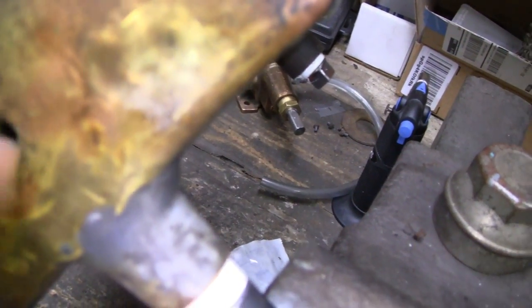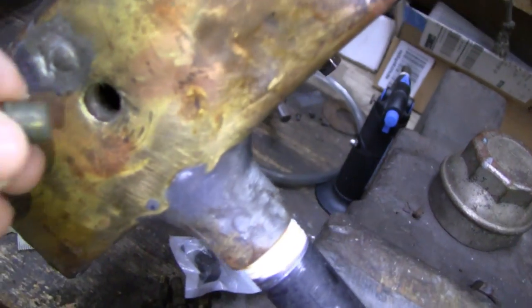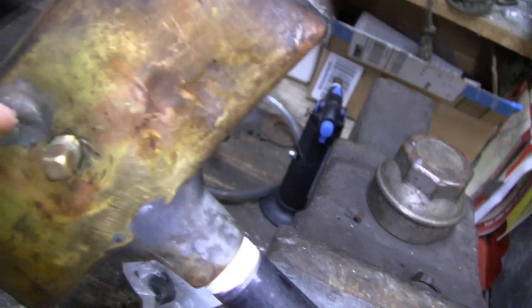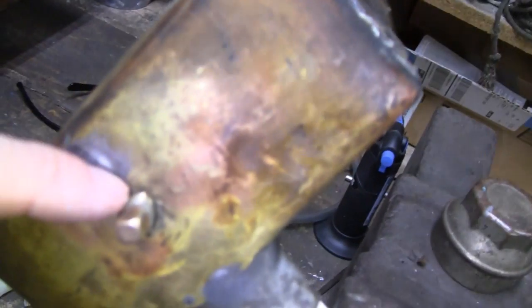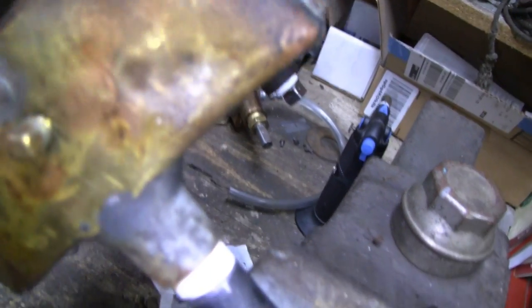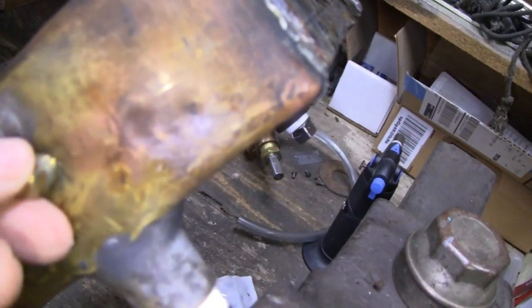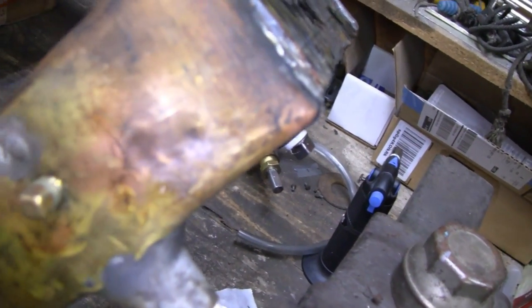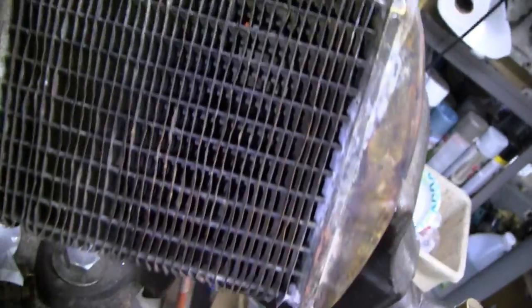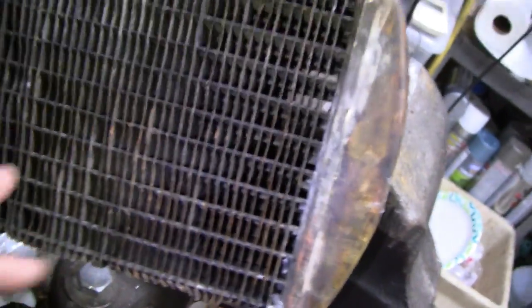If I use solder it's gonna get hot and probably compromise all the epoxy work I did. I think what I might do is try epoxy and just fill in the holes there, but epoxy has got to stick to clean stuff and I can't get it clean. So I think what I'll do is thread the plug in and then put a small bead of epoxy around where I can. I don't think I'm gonna use that port for anything because the fill is gonna be over here anyway.